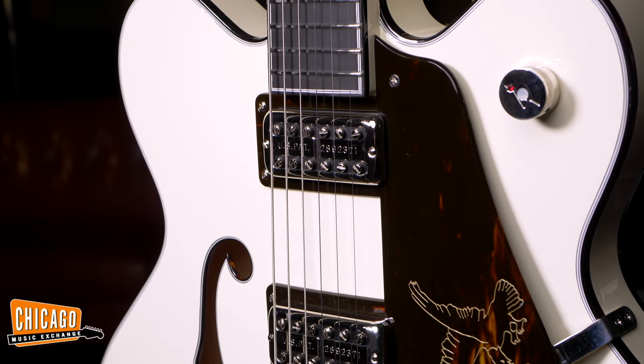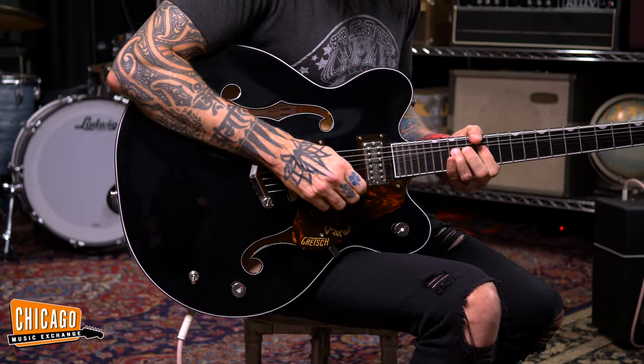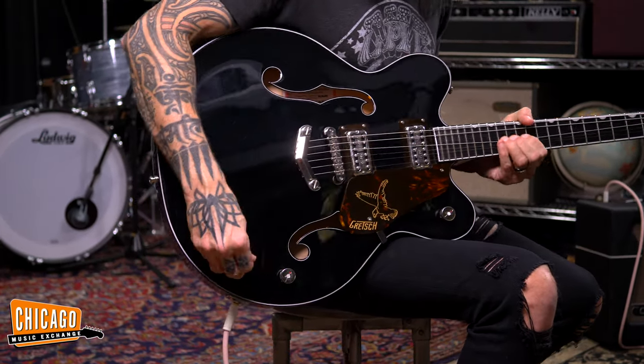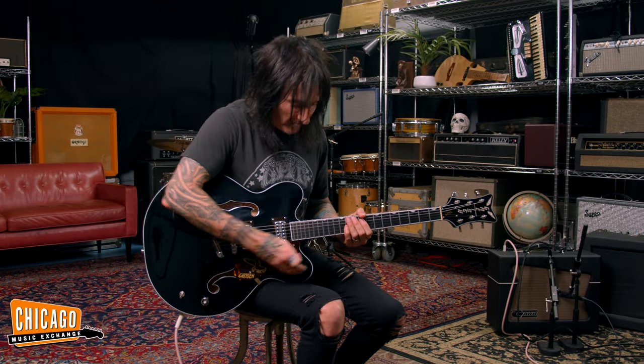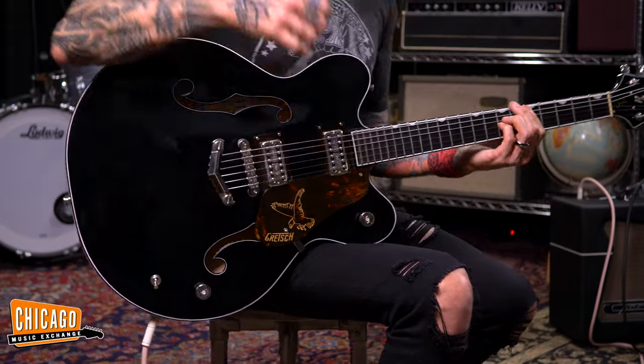Another thing really important to me was using an audio taper pot, which Gretsch doesn't normally do. With an audio taper pot, when you're wide open you get that PAF thing, and if you drop it down just a touch you're in vintage filter'tron territory. I use single-channel amps on stage and work my volume from clean to heavy — it's all in the volume. Dropping the volume down just a little bit gets you a lot more of that chime, that filter'tron thing.